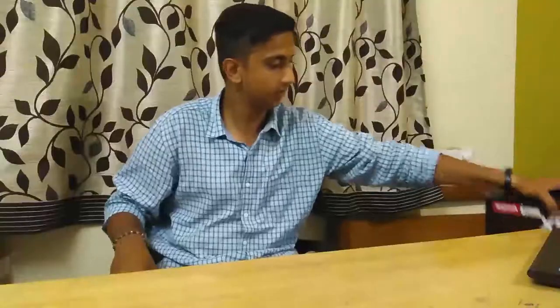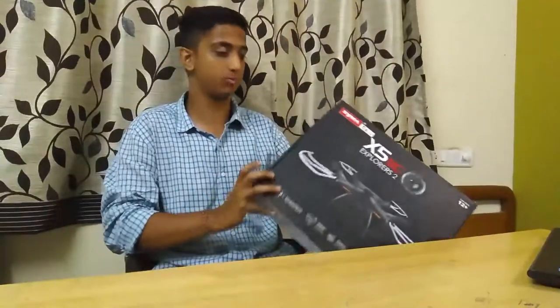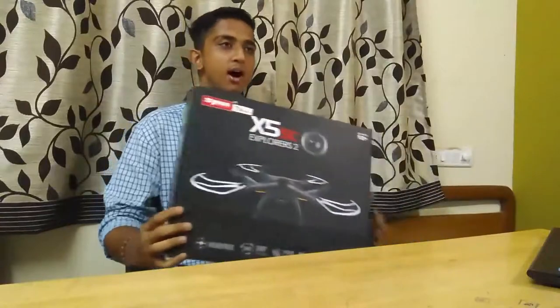Hey guys, Vinnie Kulkarni here. Today I'm gonna unbox the very drone I was talking about in the last video. This is the Syma X5 SC. It comes with a 2MP camera, 3.5 mAh battery, and a six-axis stabilisation system, which is very good.